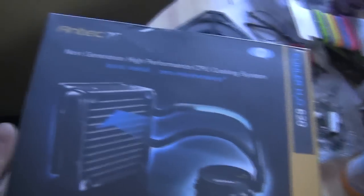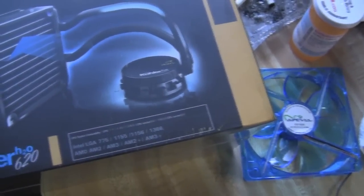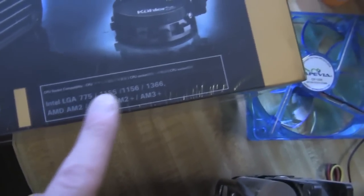I got this to replace it. This is the Quartermaster H20620, bad game. And as you can see, it fits the Intel 1366 socket.